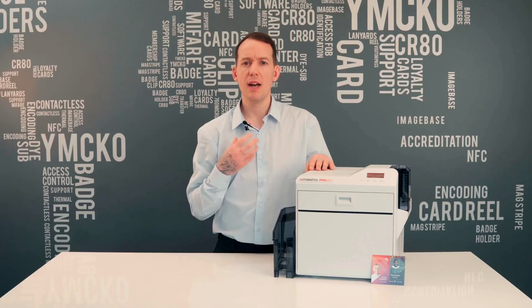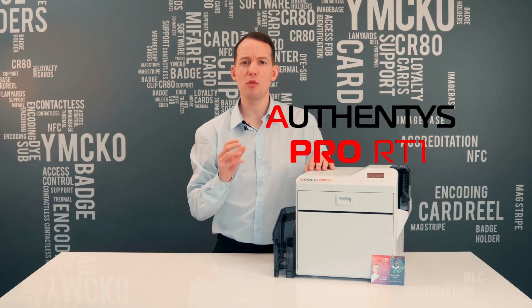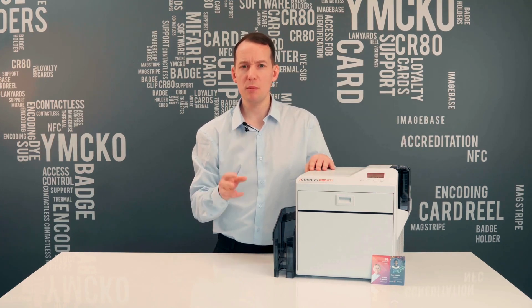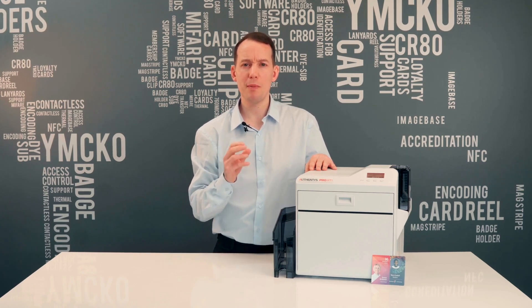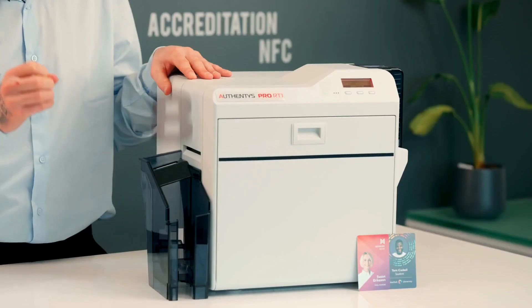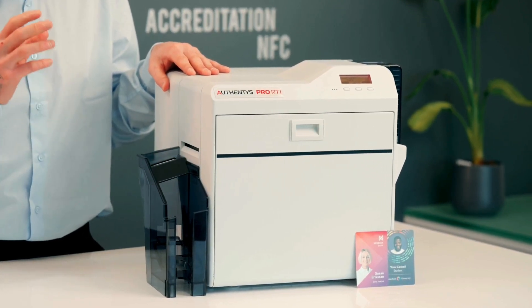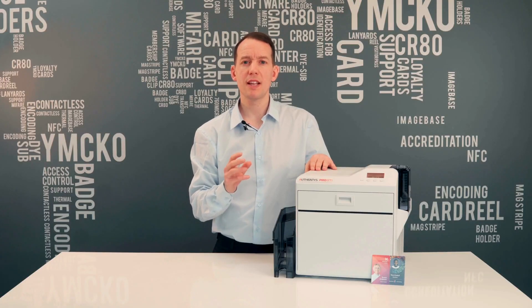The card type, card design, and your life expectancy of cards issued is your guide to determining which printer is right for you. I'm Adam, and today I'm reviewing the new Authentic Pro RT1 re-transfer card printer, regarded as the most reliable re-transfer printer in the world. This printer's engine has been used by all the top manufacturers globally, and with over 8,500 printers sold, Authentic are a true pioneer in the ID card printer space.